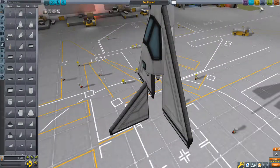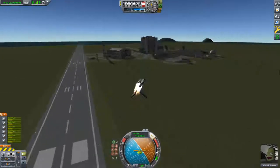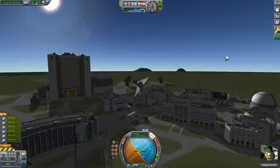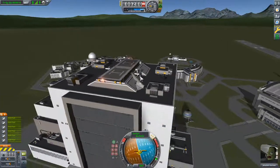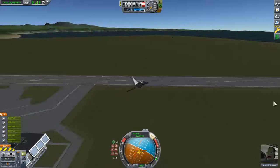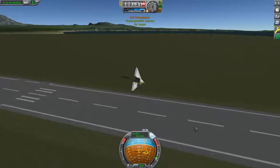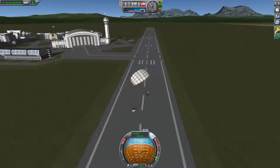We'll reset the plane and we'll see what we can do with these. As you can see, we actually have some pretty decent control here. I'm able to control it and easily fly over the Vehicle Assembly Building, which was impossible before. And Jeb has survived again.